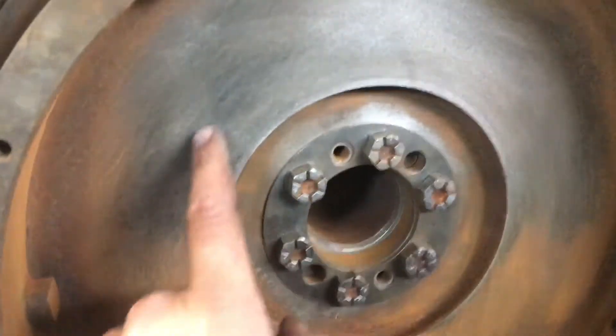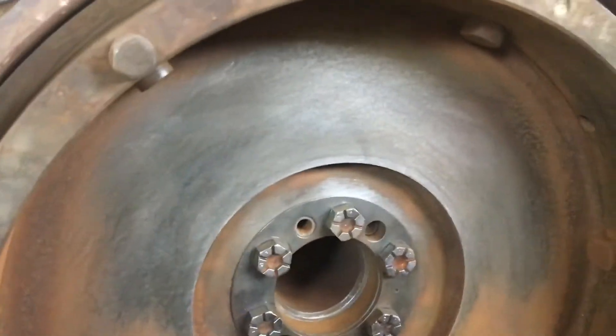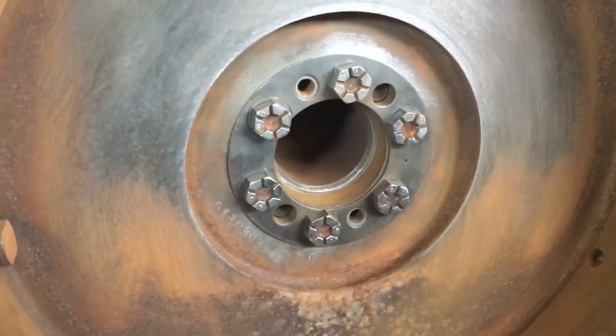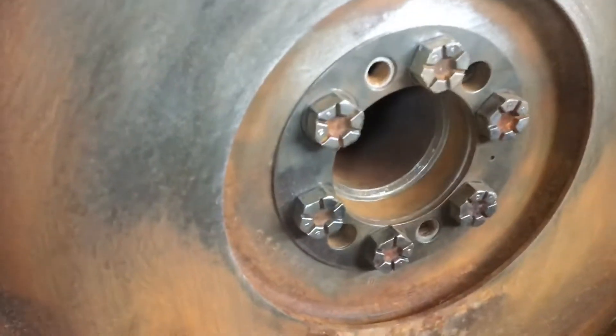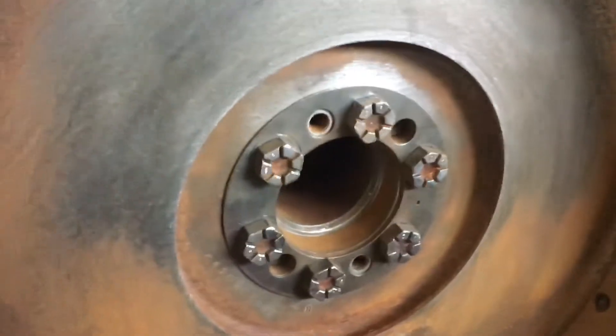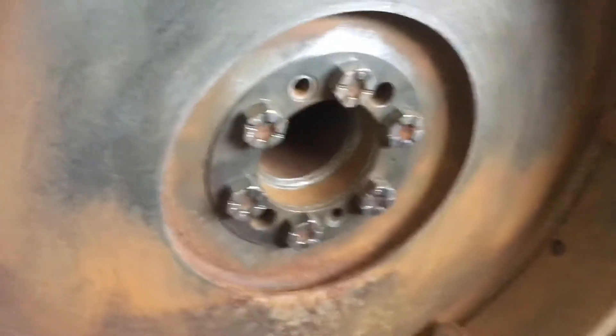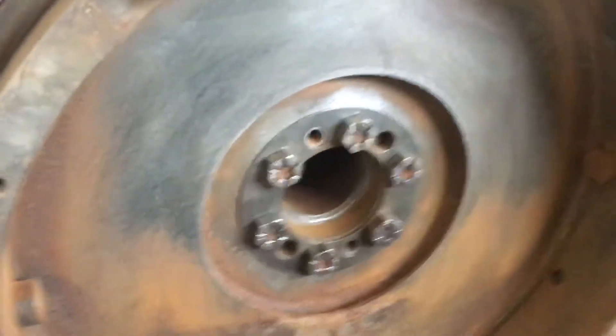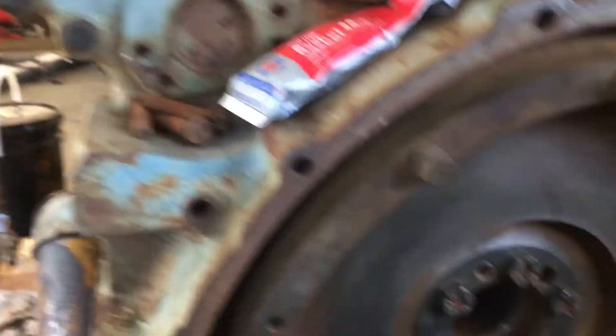I ground down the flywheel surface with a sander — there are no hot spots, no cracks, it's been in pretty good shape. We had it bolted down and torqued. I am using the original bolts, but just to test fire the engine; long term I'll have to get new ones to make sure it's safe.